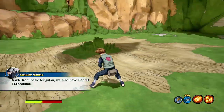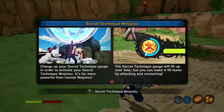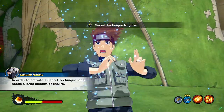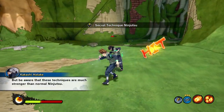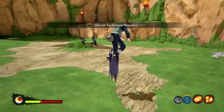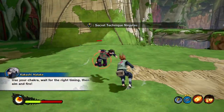Aside from basic ninjutsu, we also have secret techniques. In order to activate a secret technique, one needs a large amount of chakra. Be aware that these techniques are much stronger than normal ninjutsu. Use your chakra, wait for the right timing, then aim and fire.